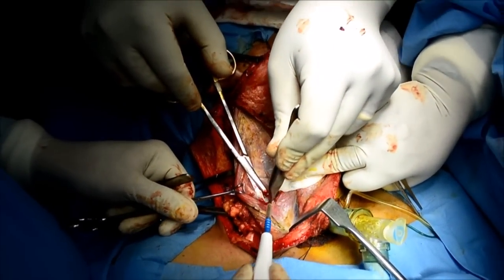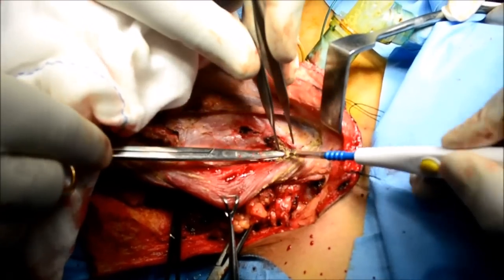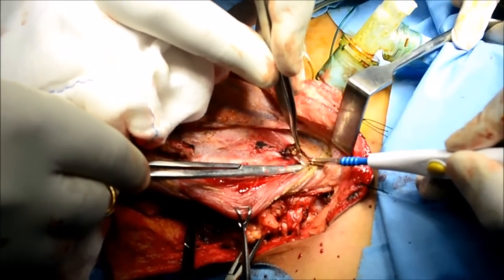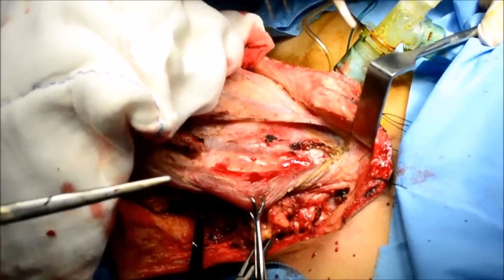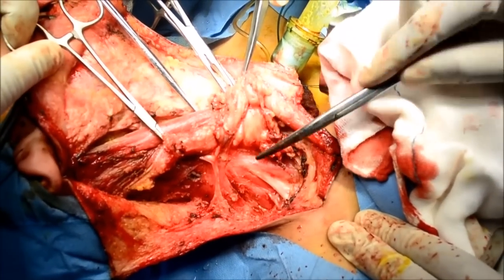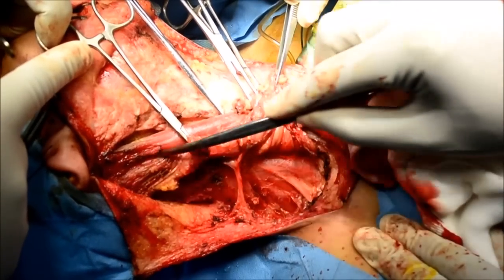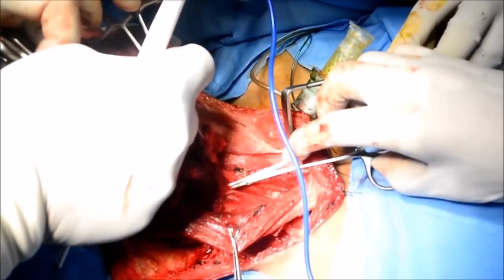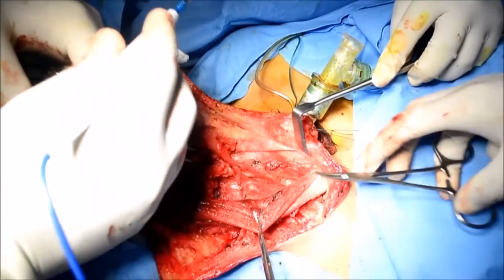As you reach the posterior border of the sternocleidomastoid, you might see some cervical root clips which need to be coagulated and cut. As you go lower down you would see the superior belly of the omohyoid, which is cut to see the jugular vein. That's the accessory nerve and brachial plexus seen between the scalenus anticus and medius muscles. The posterior triangle is completely cleared and the lymphoareolar tissue is passed anteriorly underneath the sternocleidomastoid, and level 2, 3, 4 dissection is commenced.